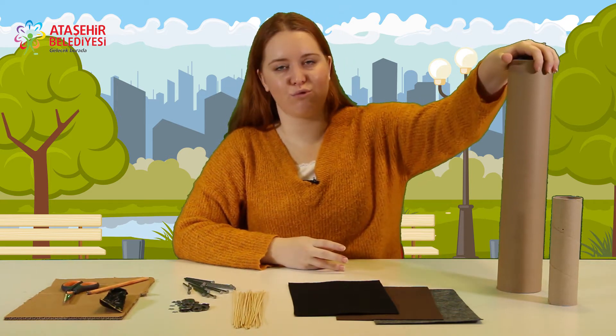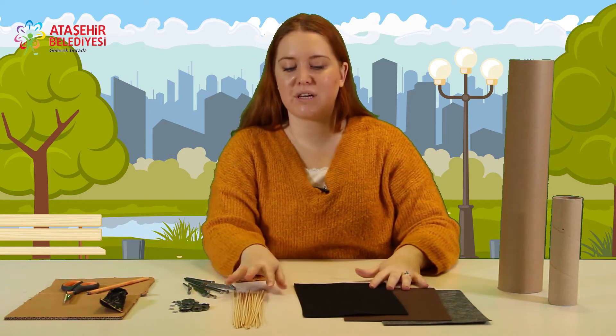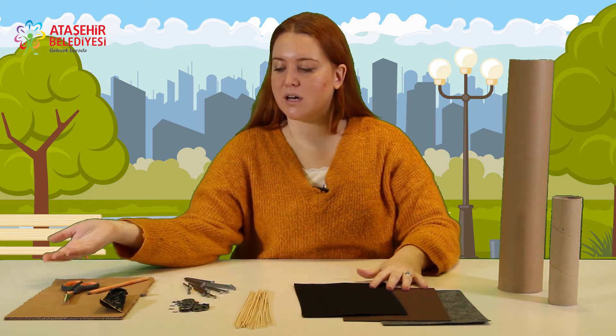Bir adet büyük rulo; eğer isterseniz küçük ruloda da yapabilirsiniz. Renkli keçe, birkaç adet çubuk, çivi, metal, makas, kalem ve yapıştırıcıya ihtiyacımız var.